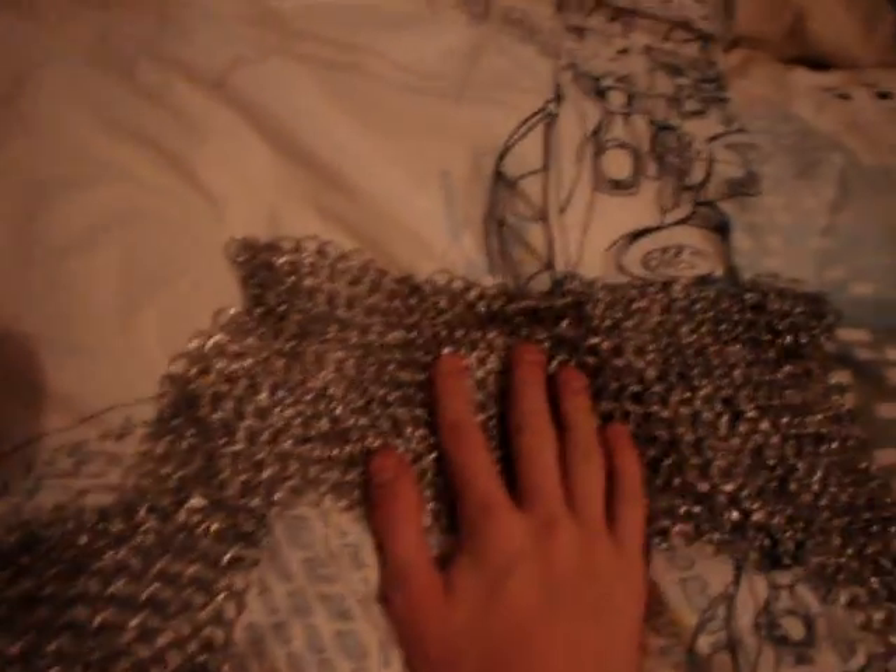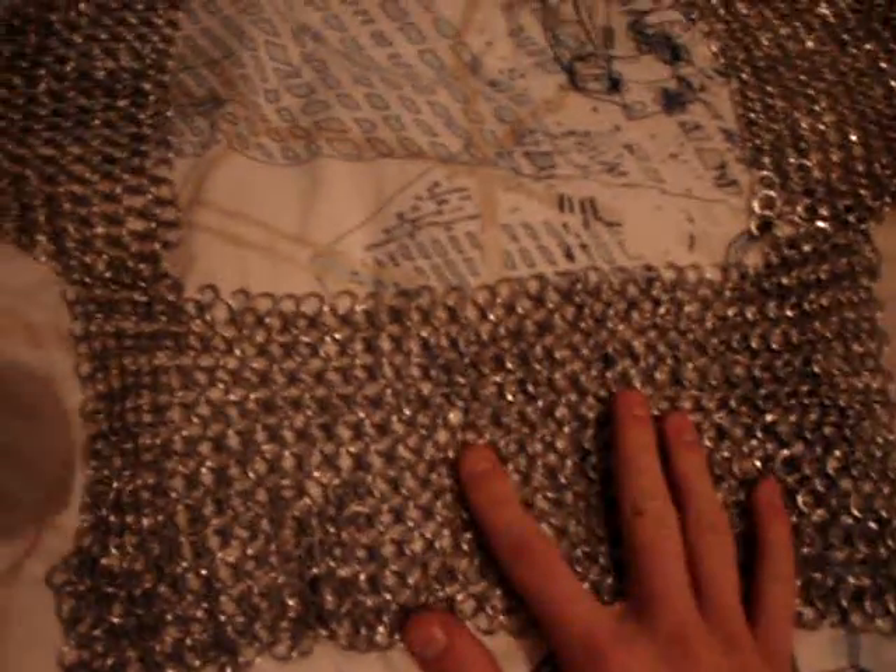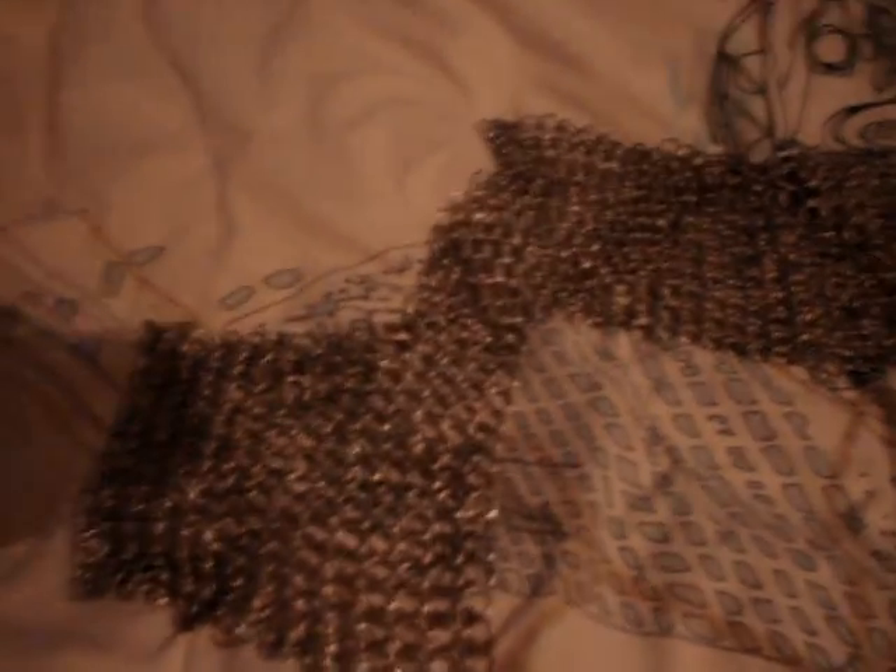The front will extend down and so will the back, and the two sides will join up around the sides of my body. That's about it for this week — I'll make another video when it's a bit bigger and a bit better.